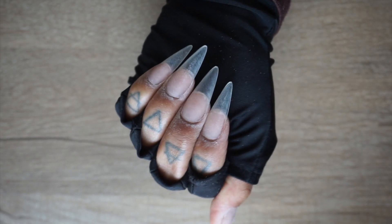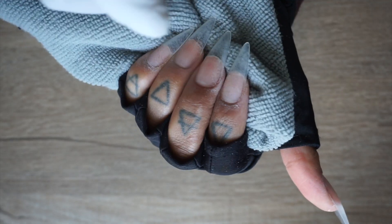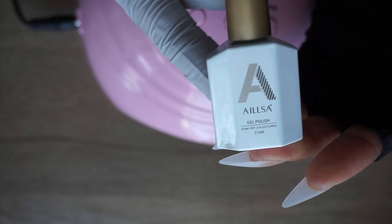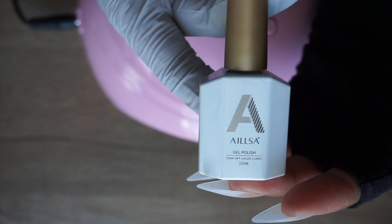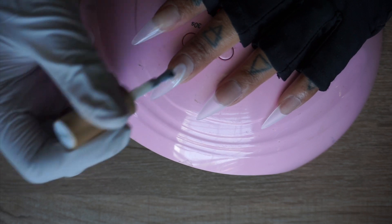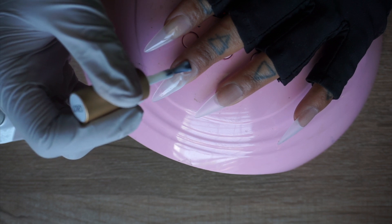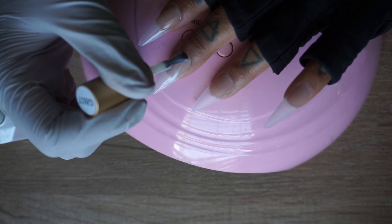Once the nails are buffed, I'm going to go in with some alcohol just to clean off any dust that was left over onto the nails. The gel polish that I'm going in with is this Nuki white color, and then I also have the aqua pink, which is a clear pink color. I'm going to go in with two coats of each polish, making sure that I cure for 60 seconds in between each coat.